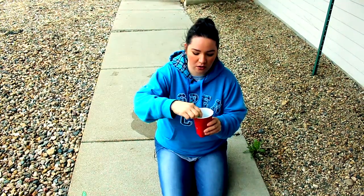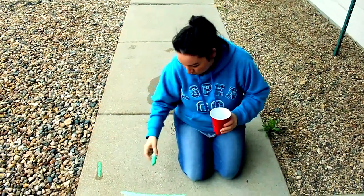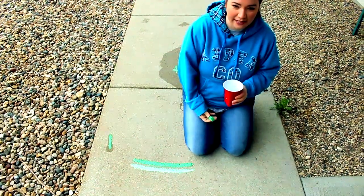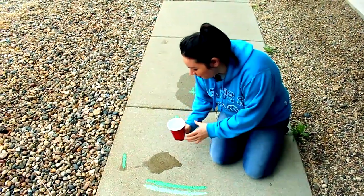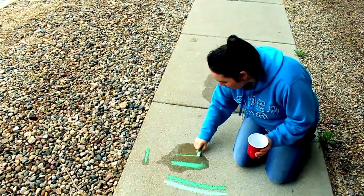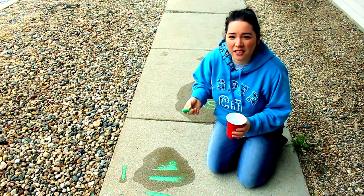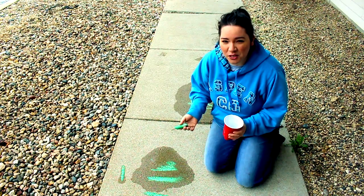Or you can get a cup of water and soak part of the chalk in there for just a few seconds, and then it gives you a whole different look. It becomes more like a paste. Or there's even a way where you can pour the water onto the concrete and paint it that way, and then it becomes more like a paint. I will give a tutorial on these different techniques and show you different ways that it can look when you put it into a design.